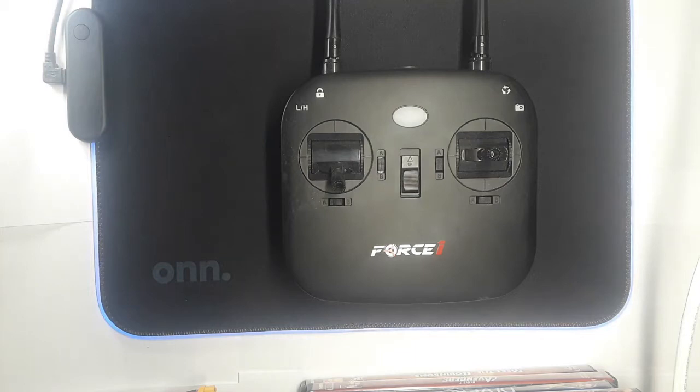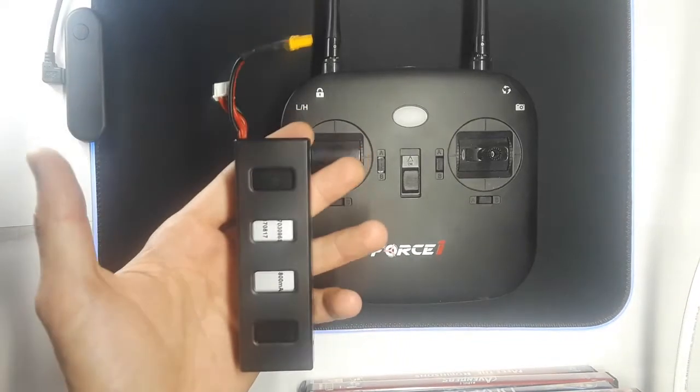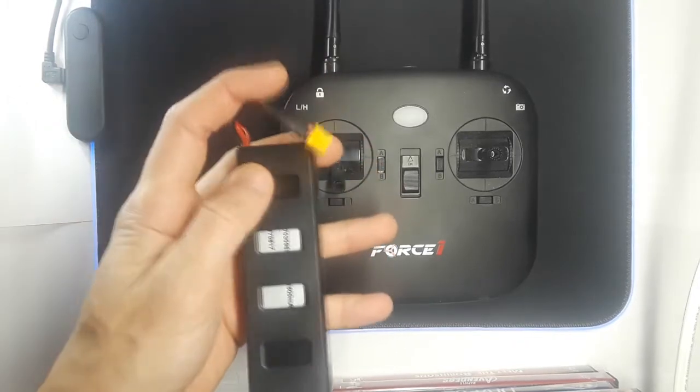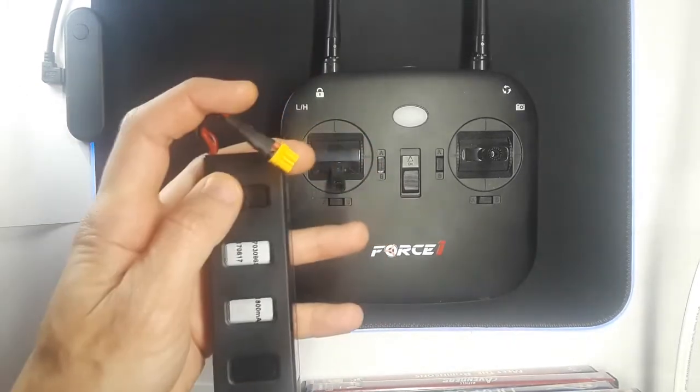I'm going to show you a simple way of how to connect and pair up your drone. This is the Force One. First off, we want to start by unplugging it — make sure this is not plugged in. You can have it into the drone, but don't plug it in, unplug it.